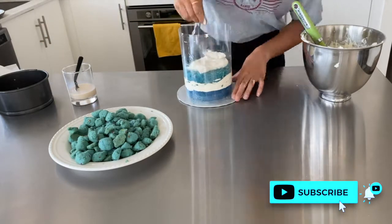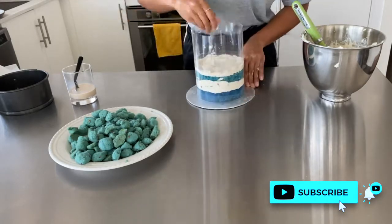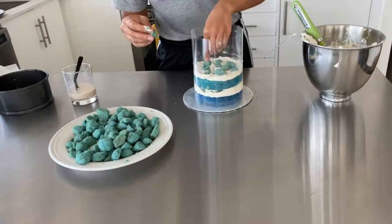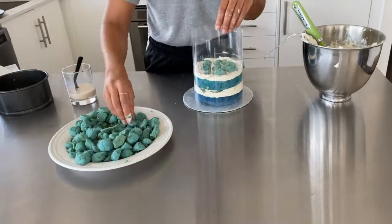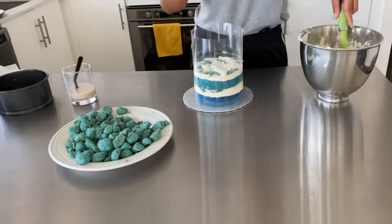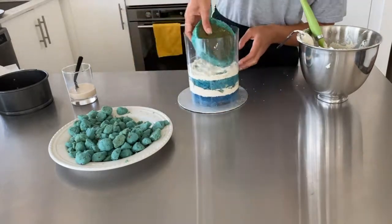Don't forget to subscribe to my channel — I'll be coming out with another cake video next week as requested. Just want to note: the reason I didn't show how to actually bake the cake is because it's pretty straightforward and you can really use whatever cake flavor you like. It's the structure of the cake that gives it that quintessential Momofuku birthday cake look.